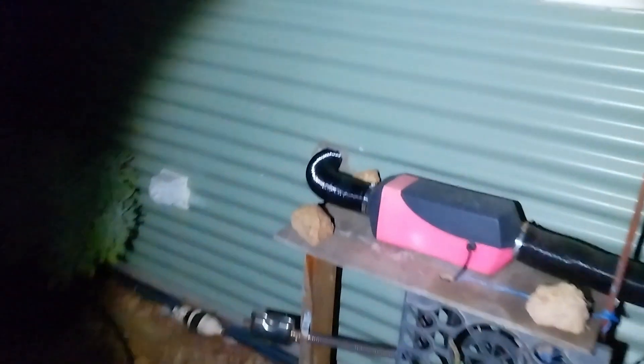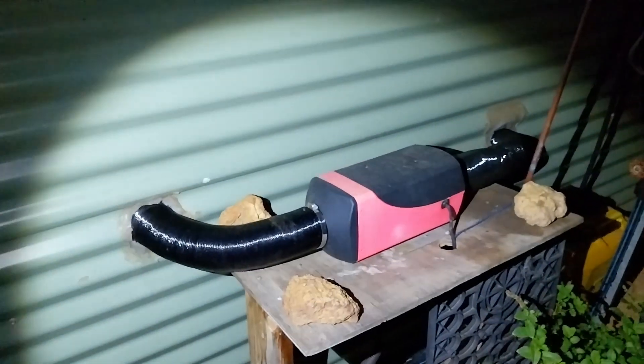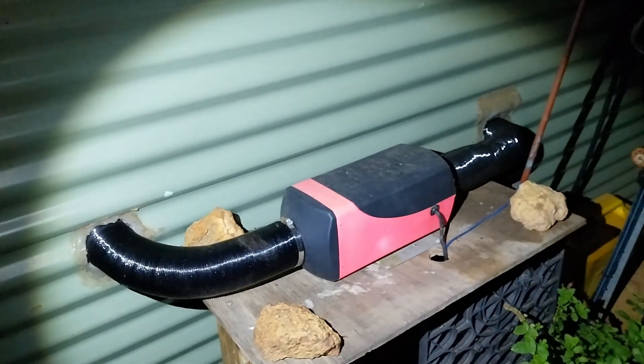I don't know how well we're going to be able to see this because it's still pretty dark outside — you can just see the sun starting to come up over the horizon there. Let me turn on my torch so we can see what we're doing. Here is the diesel heater. I have done a video on this on my channel.